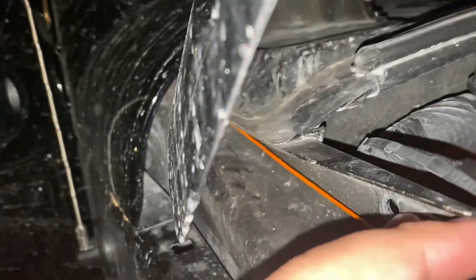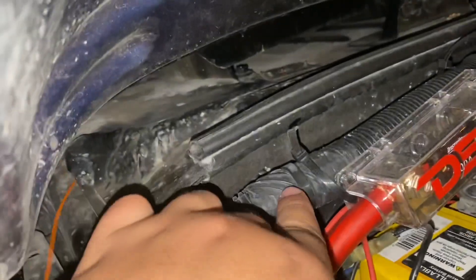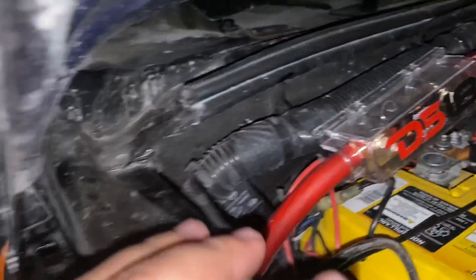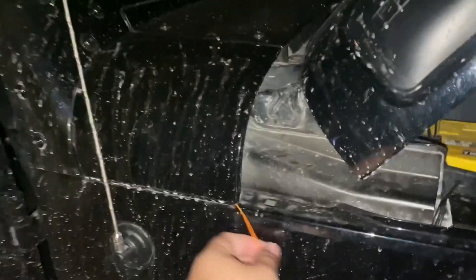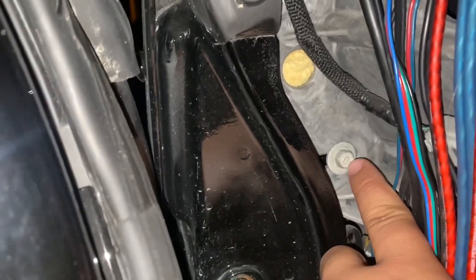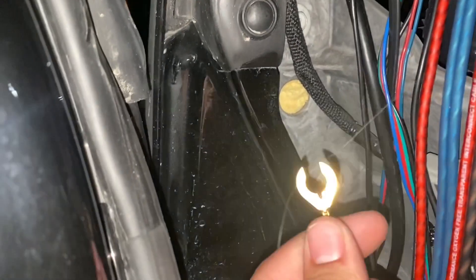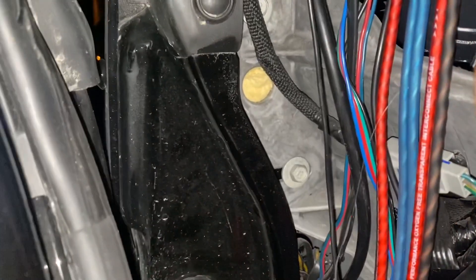Once you pull it through there you can zip tie it nice and snug — it's not that visible. Pass through this hole, run it through the back so you can connect it to the battery. Now I'm going to work on the ground. Ignore these other wires — those are for my subs and speaker lights. For the ground, I'm going to use this right here — it's going to be a ten millimeter. Pull that out, connect your ground, and then we'll move to the power.